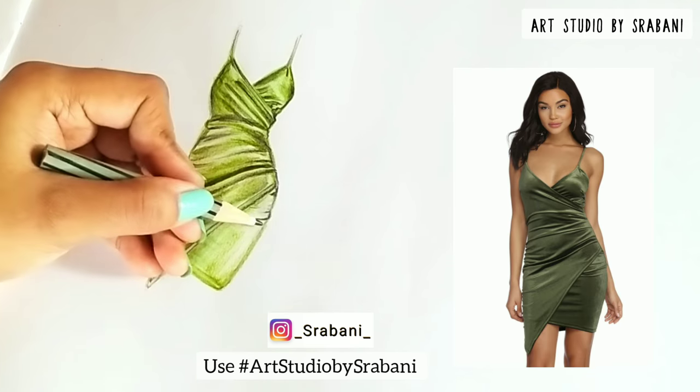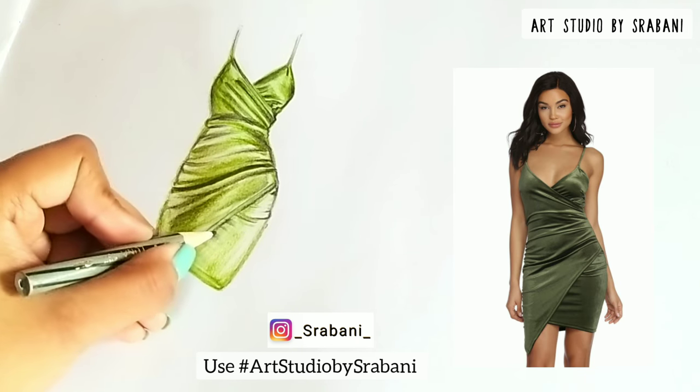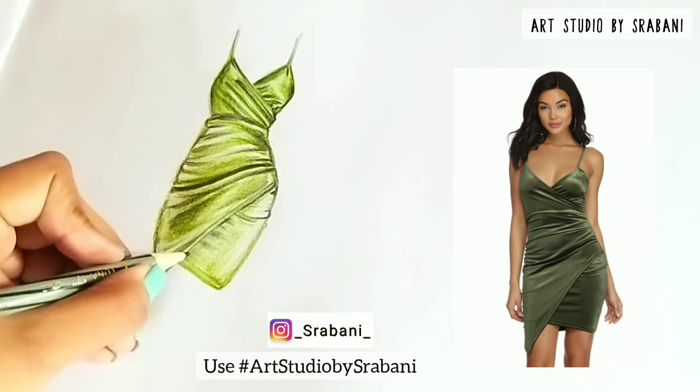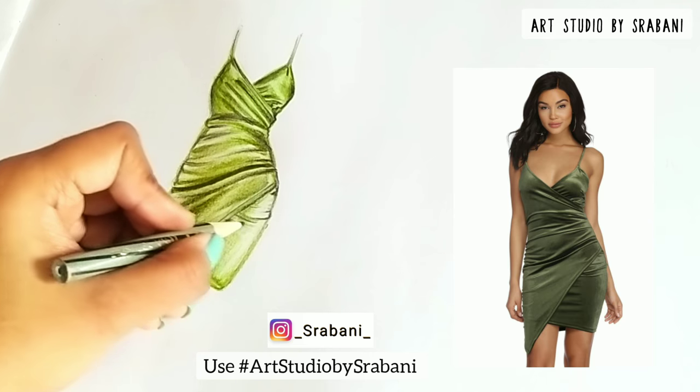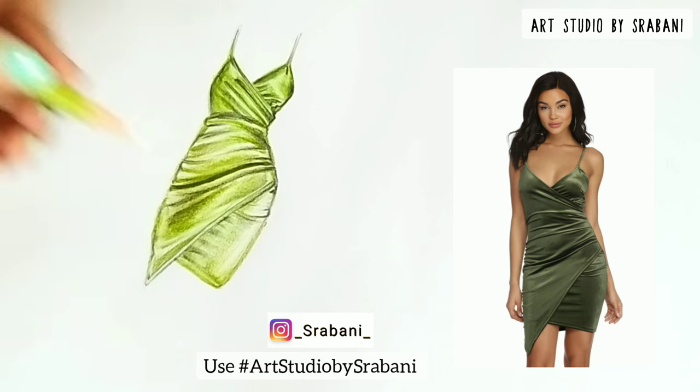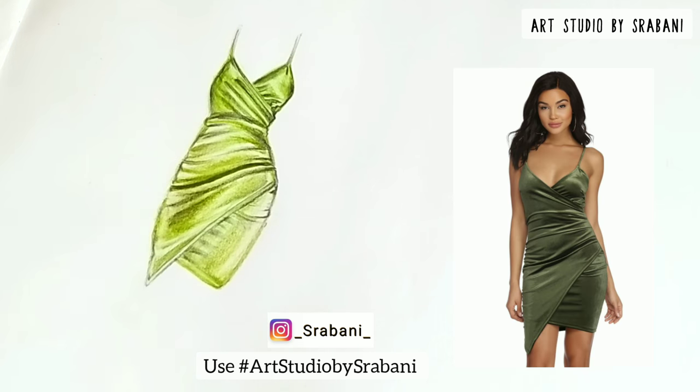I hope you are enjoying this tutorial and came to know about this technique. I would love to see your recreations and how you are using this technique in your own illustrations. Post your artworks on Instagram and tag me in your works, and use the hashtag — it will be easier for me to find and keep track of your works.